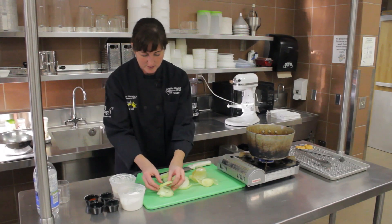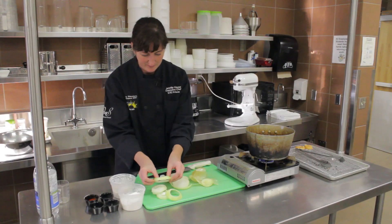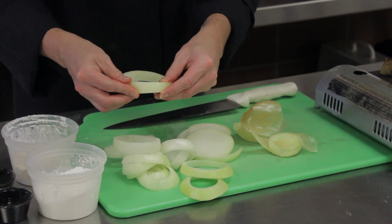Now let's separate our onion rings. That's a strong onion. Get the last of our rings out.